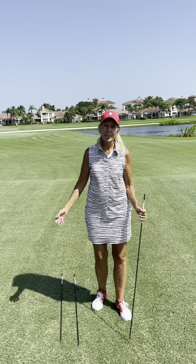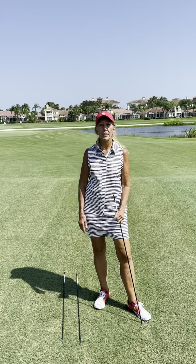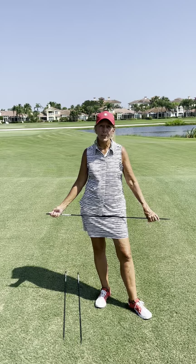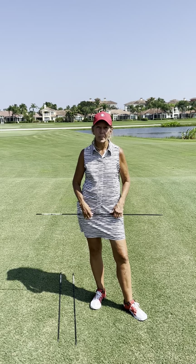This is Susan Bond here at the Grand Harbor Golf Club, and I'm going to do something different this year. I'm going to do some video tips to help you improve your game. Today's tip is going to be on your posture. Your posture is the foundation of your golf swing, so I want to make sure that everyone starts in the right position.